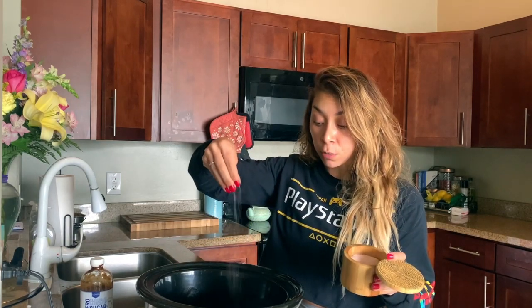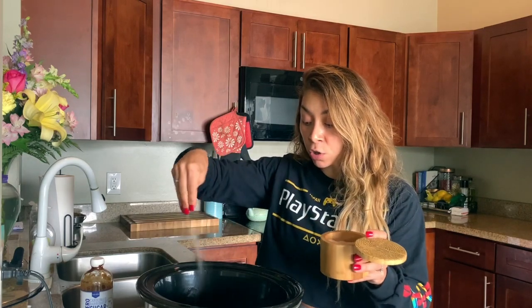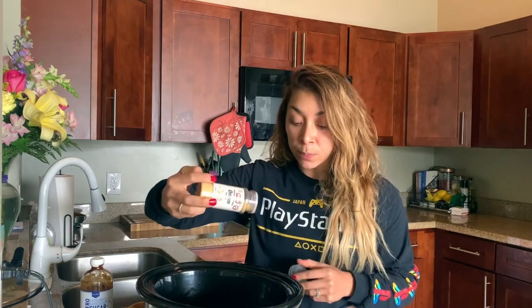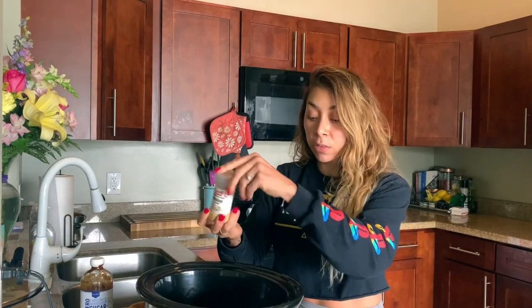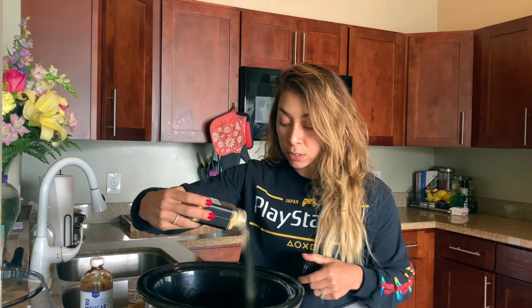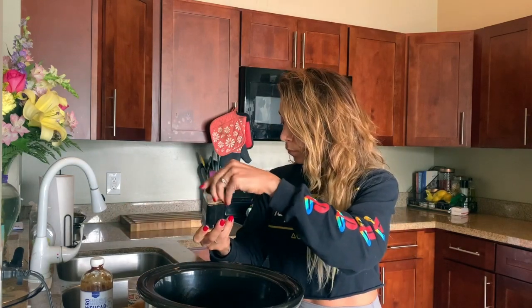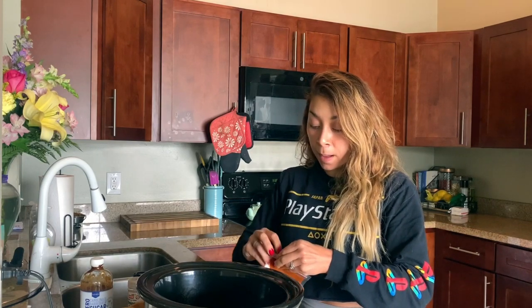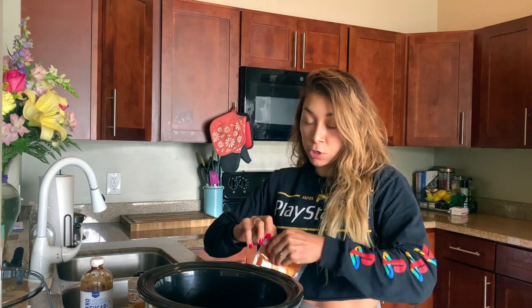I want to show you the things I'm seasoning the pork with. Obviously salt goes first, always. I'm going to do this mixture on both sides. I have salt, onion powder — I'm not measuring anything, just sprinkling a really nice thin coating — and some garlic powder as well. Same thing, just drizzling it over.